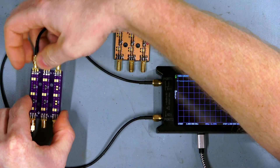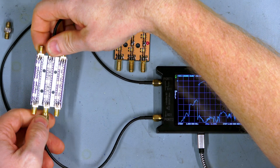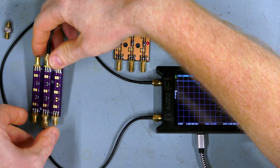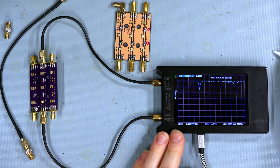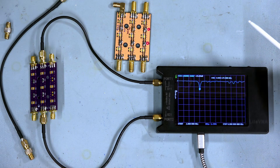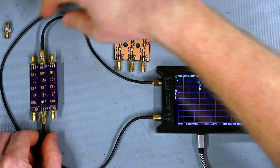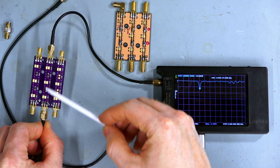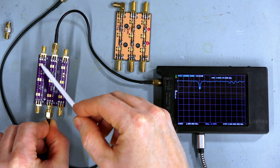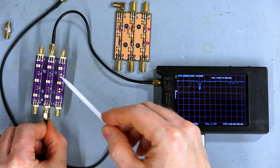When I tested the other channel, which on the top is exactly the same, there's this big null down at a lower frequency — about 2.048 gigahertz. The jumpers are all exactly the same and the design is exactly the same. One is closer to the edge of the board, but I figured the via stitching on the grounds would basically eliminate any factor from that.